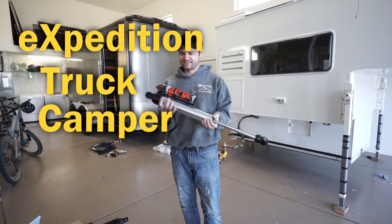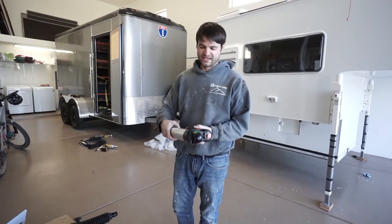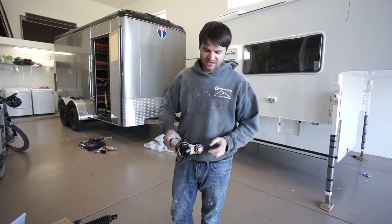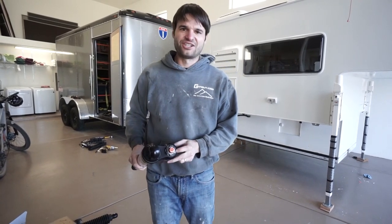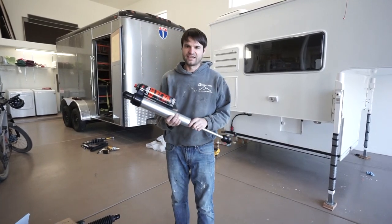First, we finally got our Fox shocks tuned by Accutune. These are super slick two-and-a-half-inch body shocks with a remote reservoir, and they're adjustable for high-speed and low-speed compression damping, which is pretty sweet.